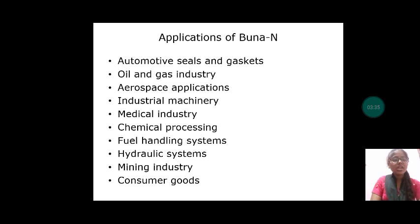Let us discuss about applications of BUNA-N. BUNA-N is used for automotive seals and gaskets, in the oil and gas industry, aerospace applications, industrial machinery, medical industry, chemical processing, fuel handling systems, hydraulic systems, mining industry, and consumer goods.